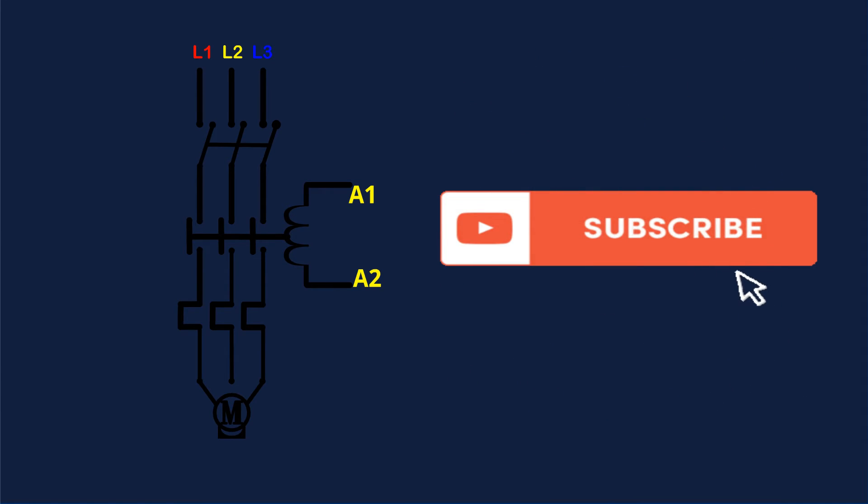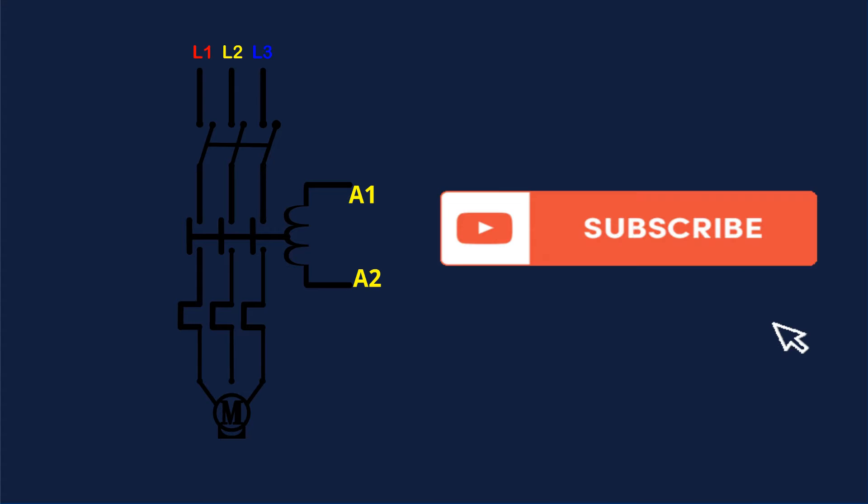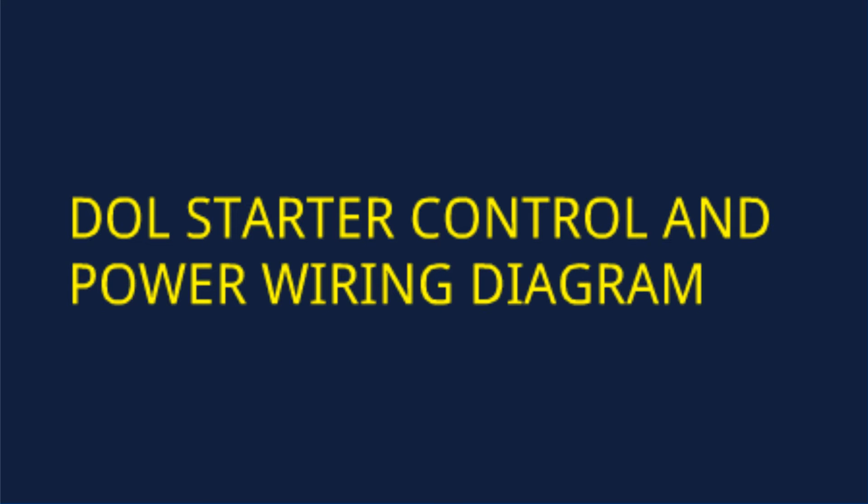Please subscribe to my channel and press the bell icon for more videos. DOL Starter Control and Power Wiring Diagram.